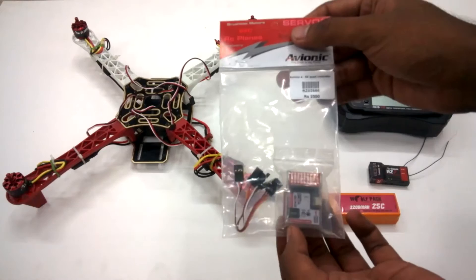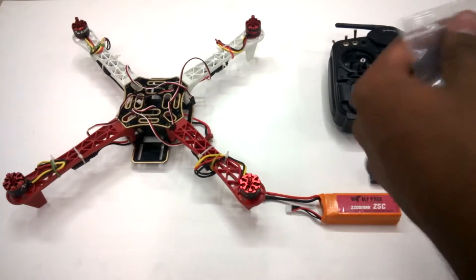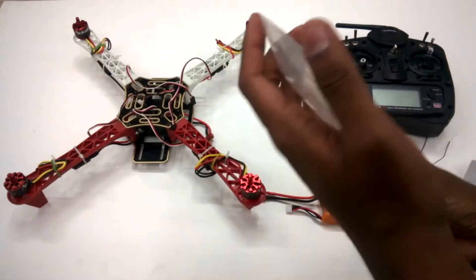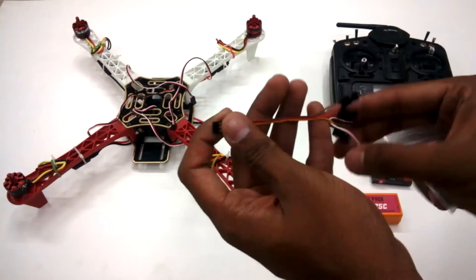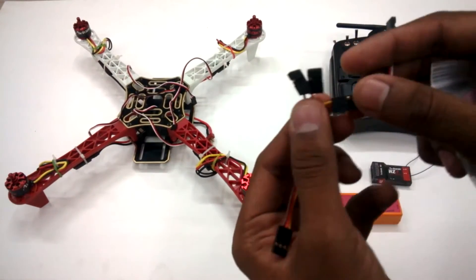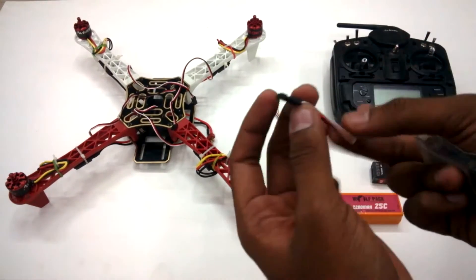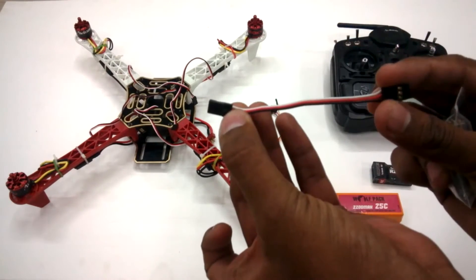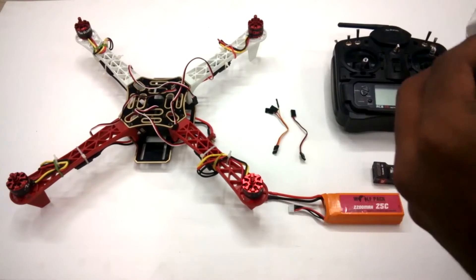Let me start unpacking it first. In this package you'll find three units: one is the controller itself, plus two different types of wires. One wire connector has three single leads — in orange, red, and brown — and another servo connector which goes to the throttle. We'll come back to these in detail. Let us keep this aside and see what this Avionic Hexa Quad is all about.